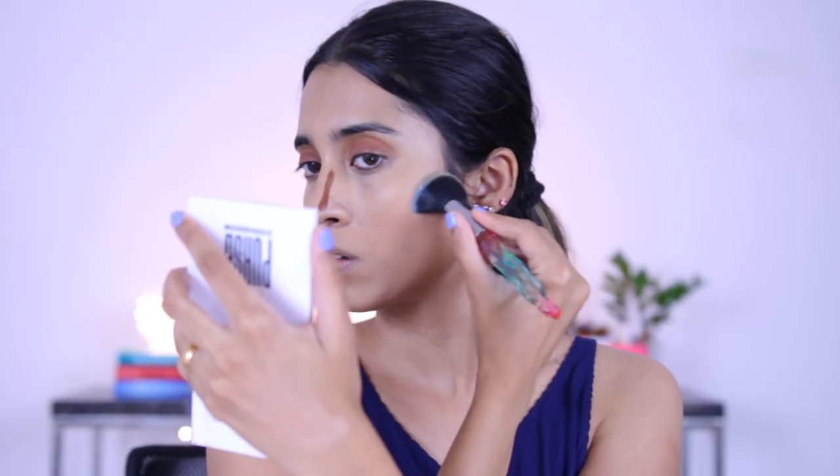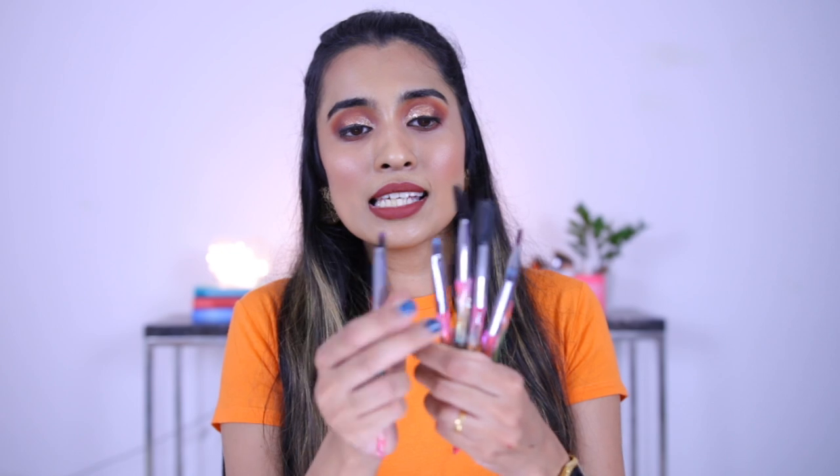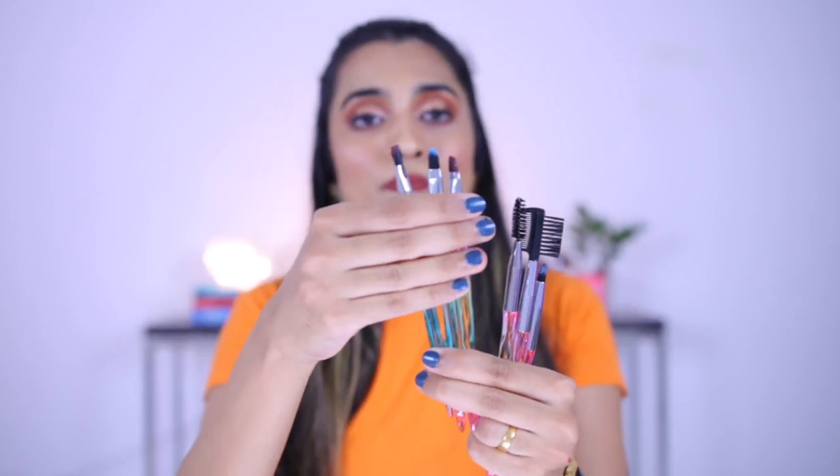Now some brushes I do like from this set. There's a rounded buffing brush which I like because I can use it for multiple things — foundation, blush, and blending out contour. I like the density of this brush. There's also an angled brush that works well for chiseling cheekbones and blending foundation between the eyebrows. And they have a pointed powder brush which is a really nice brush — these kind of brushes I really like because they pick up product just the way you want and can be used for multiple purposes. These precise pointed brushes give me the precision I want.